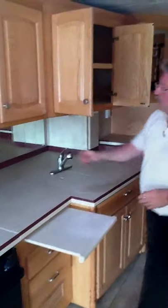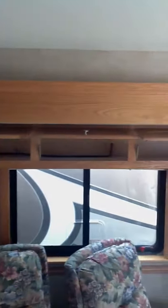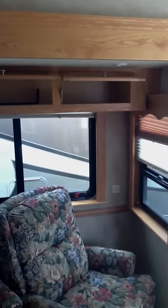One thing the Dutch Star product is known for is the storage space — lots and lots of storage space in this coach. You've got fluorescent lighting throughout the top of this unit, and there is a satellite system on this as well.